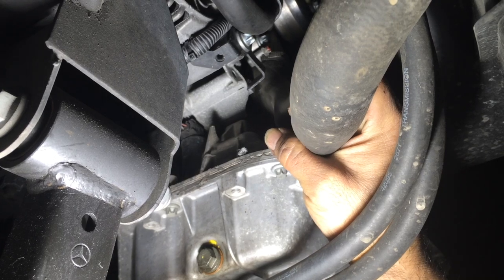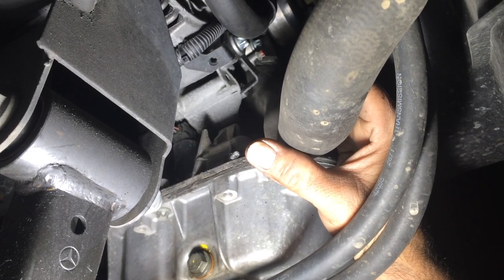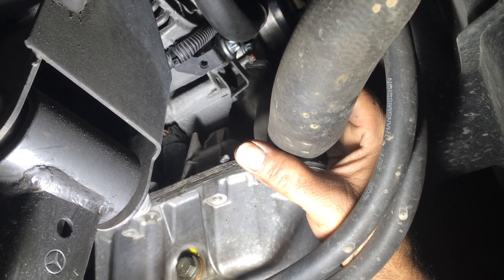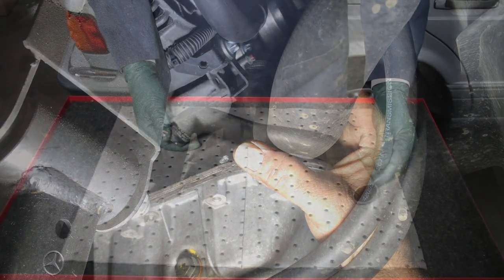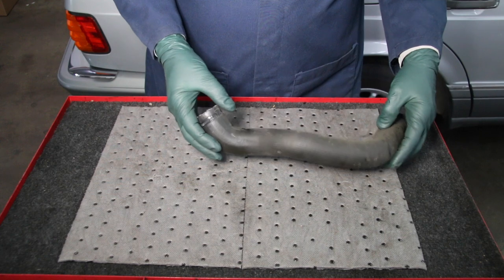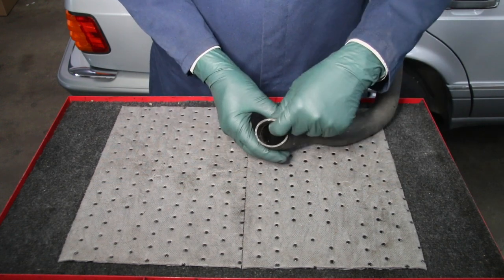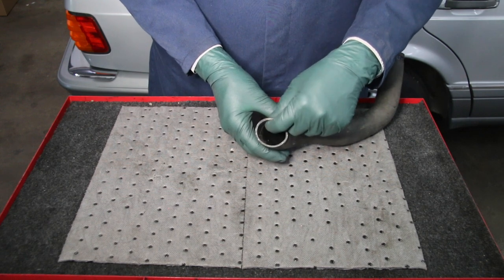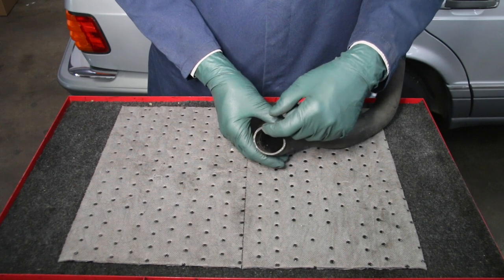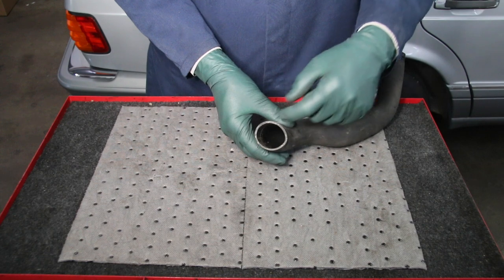Sure enough, look at this place right here — it's rubbing on that bracket on the engine. There is a cut in the hose right where it's rubbing up against that little bracket, and right behind that is a little bolt whose head is cutting into the radiator hose. Here's a close-up of this hose we just removed from that ML 320. The first thing I noticed is it's a pretty thin rubber hose — I would lean towards a thick hose on these lower radiator hoses because failure of this part has caused so much grief in the past.